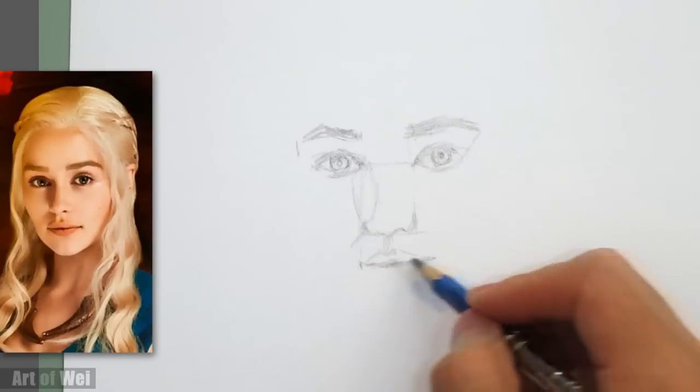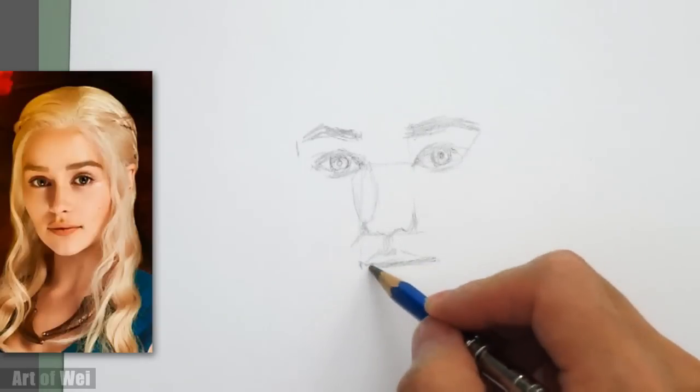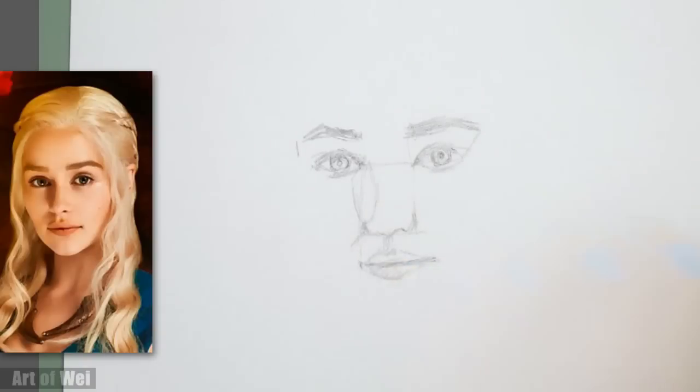So let's see her mouth. We're going to keep in mind the slant. It looks like it's the same slant as her eye, so it's very even. Her face is very even.